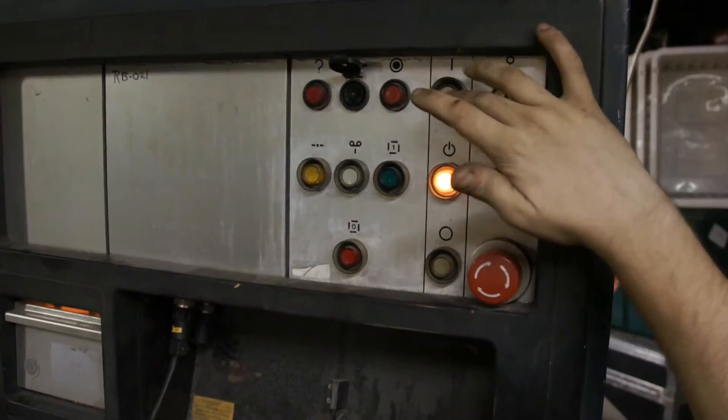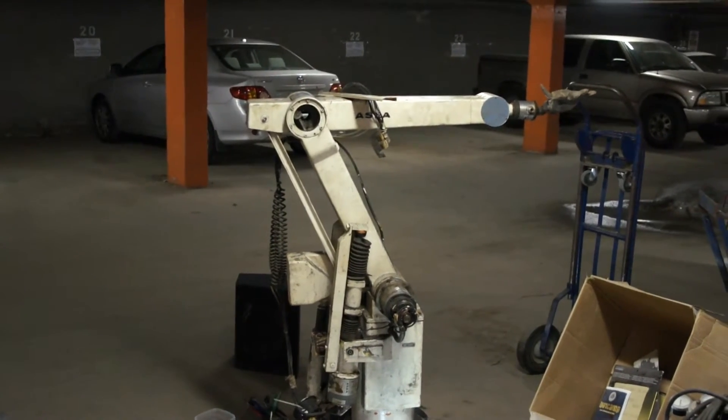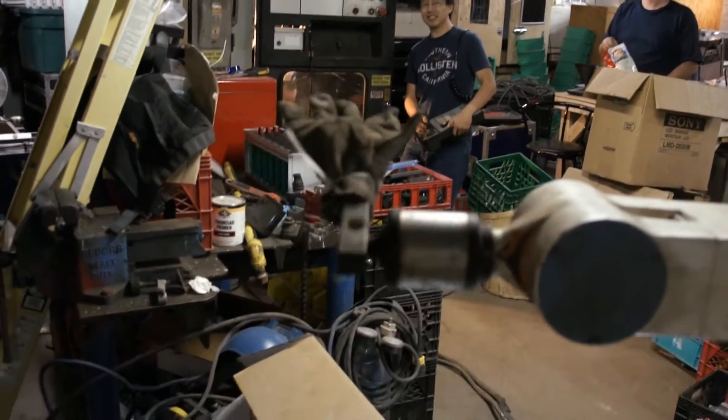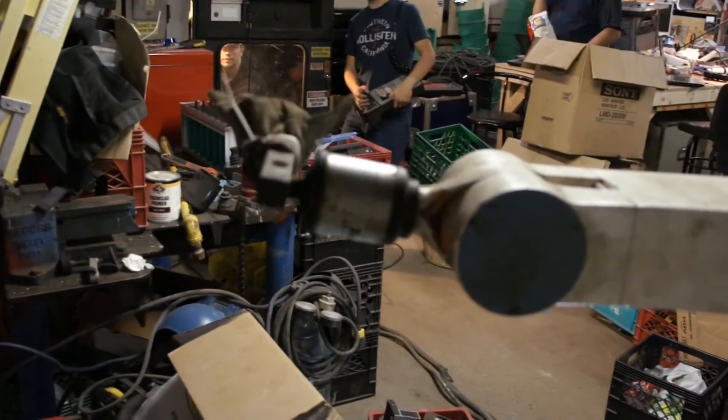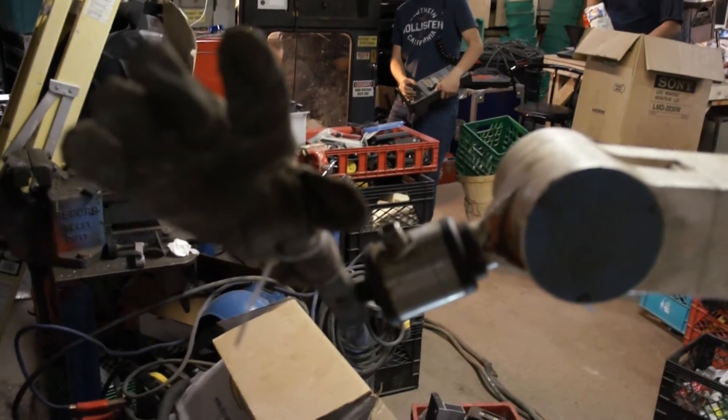Hit the switch. Top on. That's what I'm doing. That's S4 still on. S4 and S5 are tied together. This is just S5.